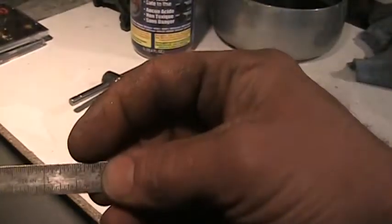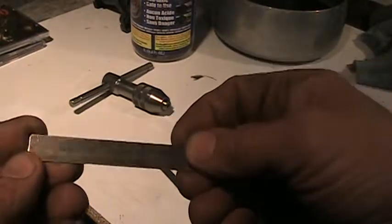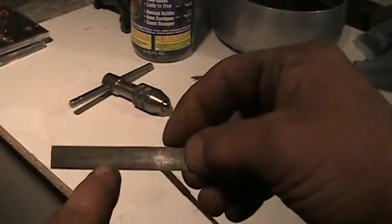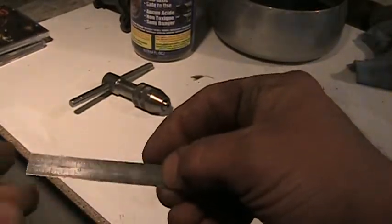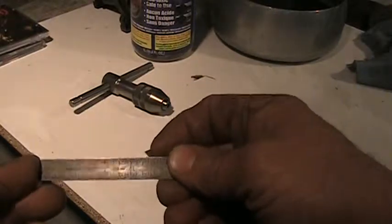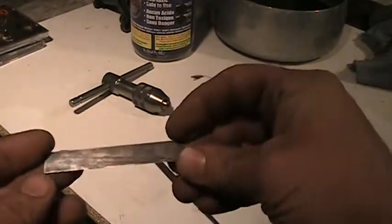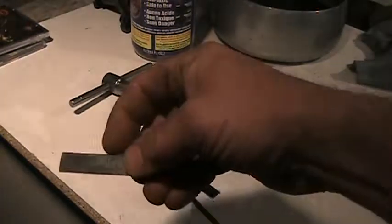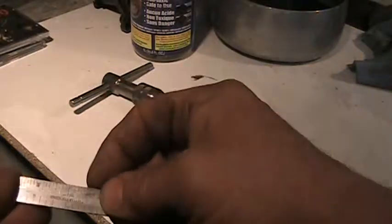This 3-inch scale was completely covered in rust and it's now usable again. The only problem is, depending on what the content of the metal is, you could get this slight tarnished look. It's way better than the rust, but it's not that shiny look you'd want normally. Same with this 2-inch scale here — it's got a nice tarnished look.